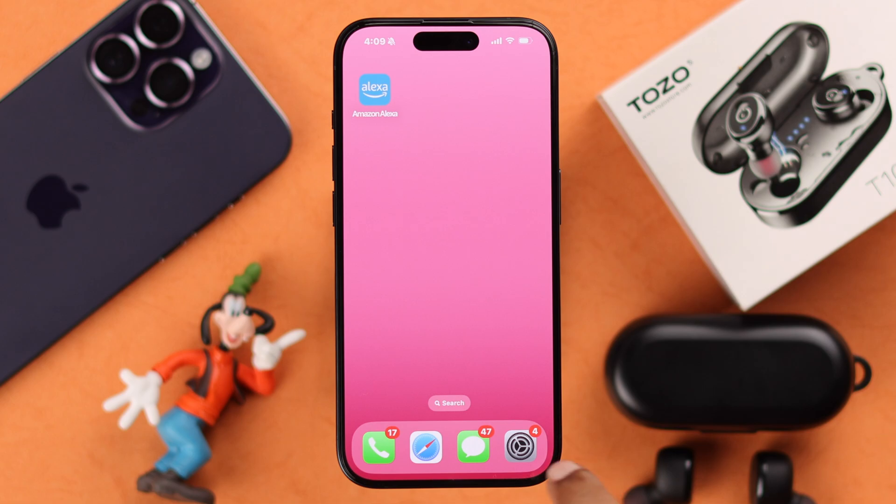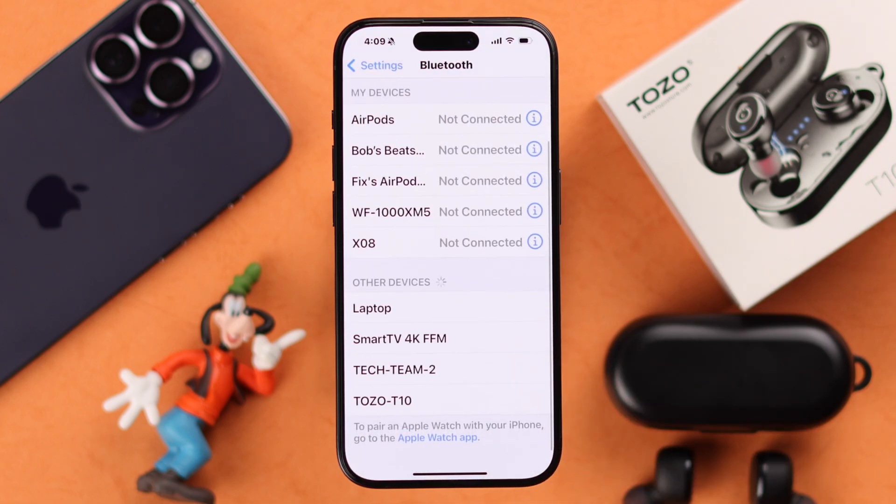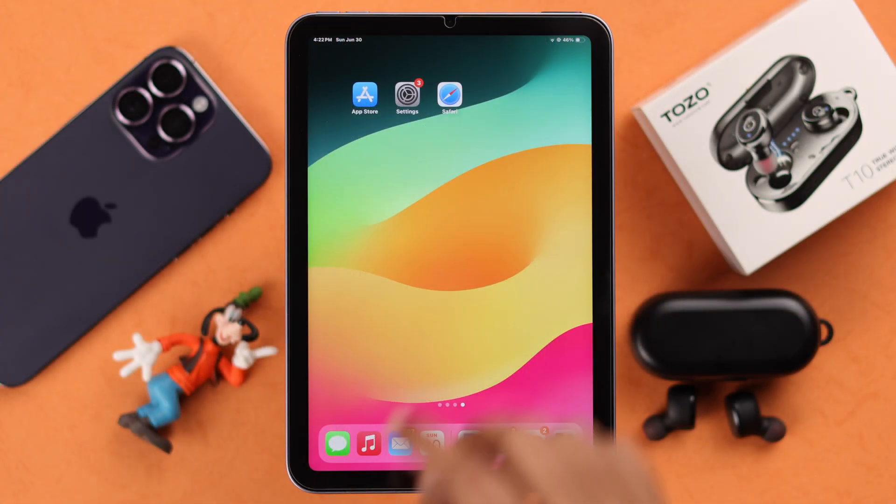On your iPhone, go to Settings and then Bluetooth. When the TOZO T10's name appears in the nearby Bluetooth devices list, tap on it to pair. It's now paired with your iPhone.